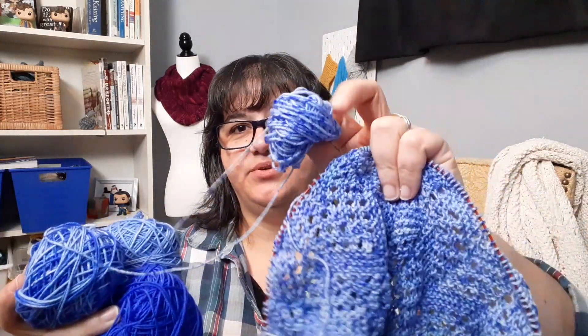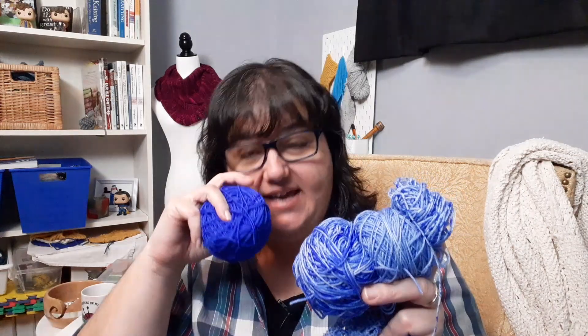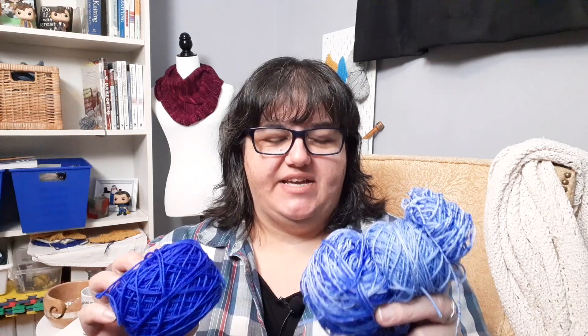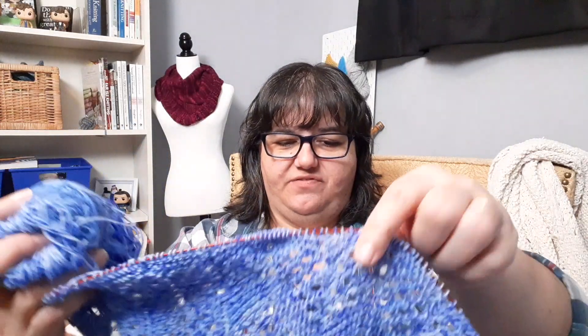I'm using an Urth Yarns merino gradient set which is four different colors. I started with the palest blue, then introduced a speckly one — mostly pale blue with some speckles of darker blue. Then I'll move into one that's more of a 50/50 split between the two colors, and then it moves into a really beautiful cobalt blue. The plan is I divided the other three colors in half — about 25 grams each — and started with the lightest blue, working through to the cobalt and then back through on the other side.